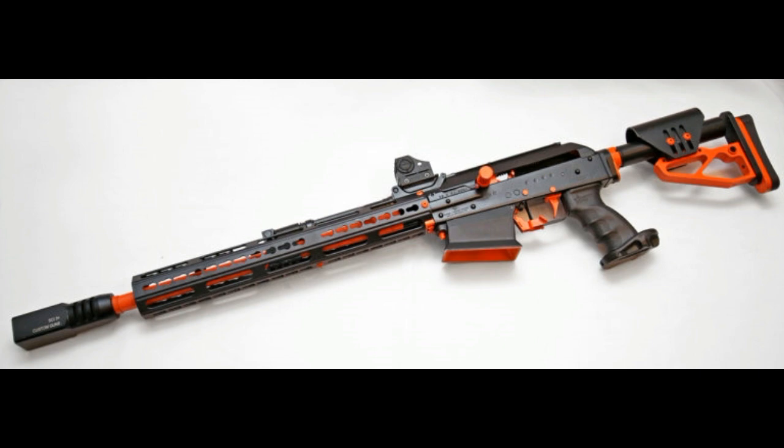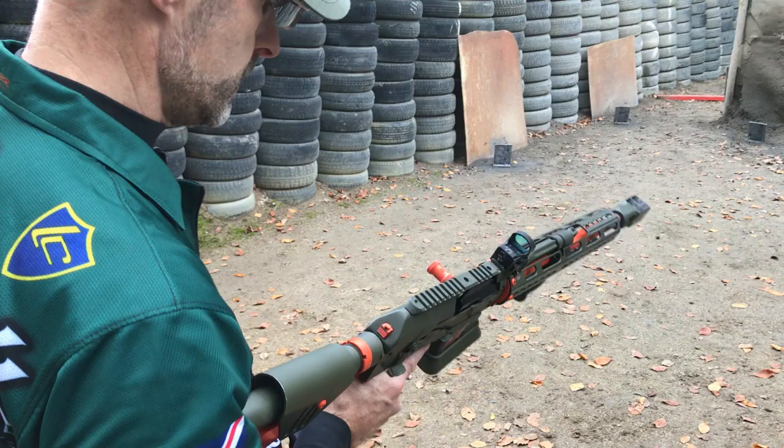As this gun has so many different parts deviating from the original Molot Vepr shotgun, we end up with quite a different thing. It's a premium offering, and that means in UK retail it's around £5,000 for this specific gun. So let's have a look at it in action.